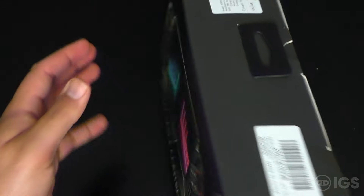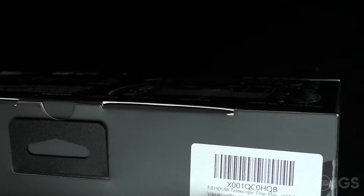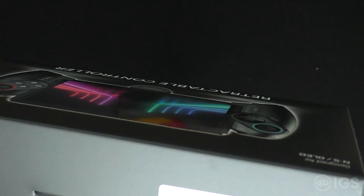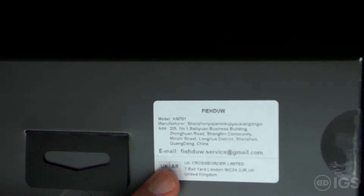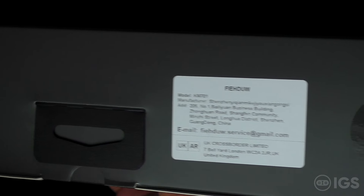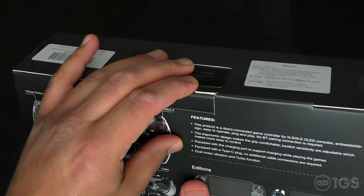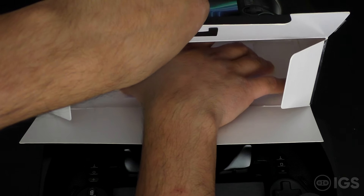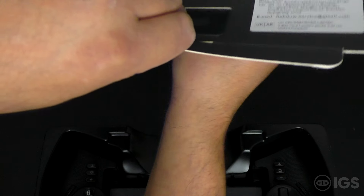Up here we have 'made in China,' the Fire telescopic one-piece new item. The model number is KM701, along with the address, support email, and UK address information. Let's take it out of the box — all that's in here is the grip itself.